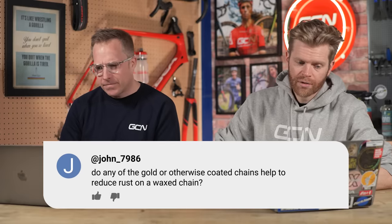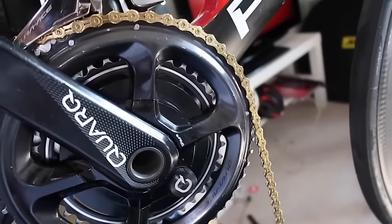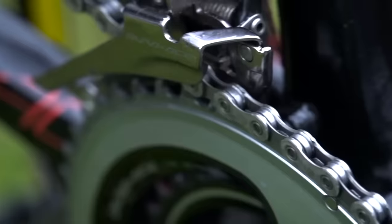Next question is from John7986, who says: do any of the gold or otherwise coated chains help reduce rust on a wax chain or any chain? Some coatings on chains are there to help with corrosion on high-end chains. There are things about friction on chains being increased depending on the coating used — the gold chains are apparently less efficient according to Friction Facts. They do look good though, and that's worth at least a thousand watts. KMC had a gold nitride coating which was harder wearing possibly. But keep on top of your maintenance and you won't get rust. Simple answer.